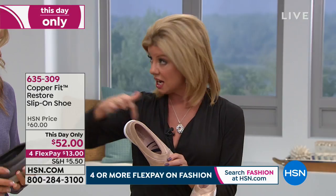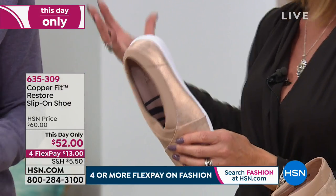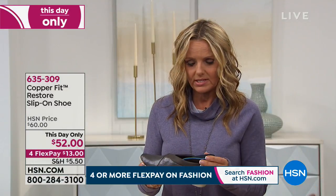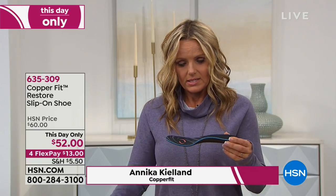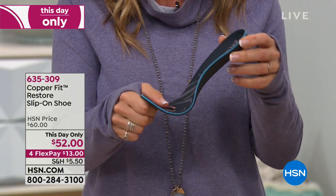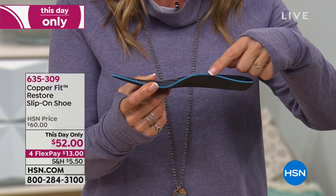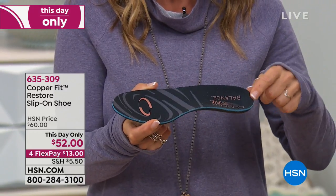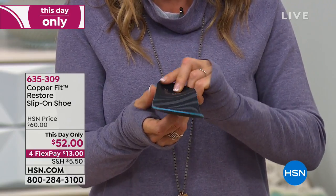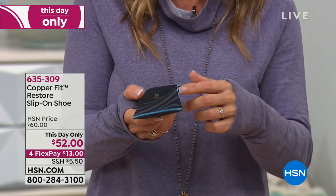This has that orthotic-style inner sole which really helps with your posture. This is the actual secret — it's a removable insole. This is a podiatrist-designed semi-rigid orthotic. Semi-rigid means the front is flexible for the forefoot to flex, but the back from the arch has a beautiful, supported ergonomic arch. You've got a really deep heel cup.